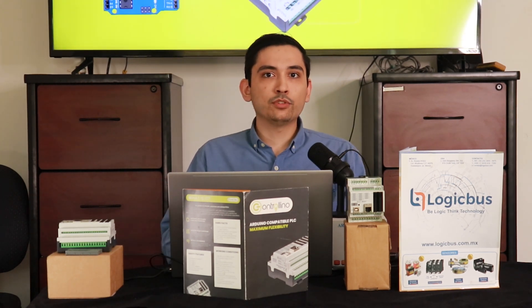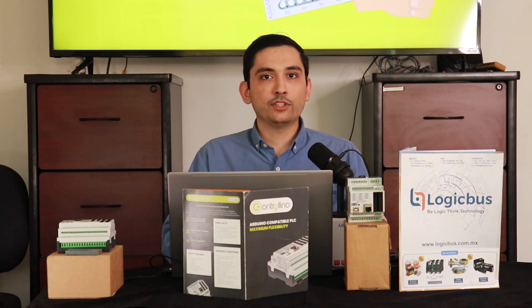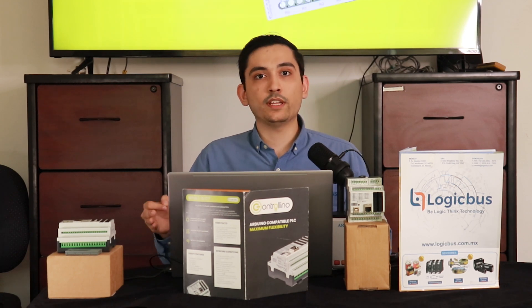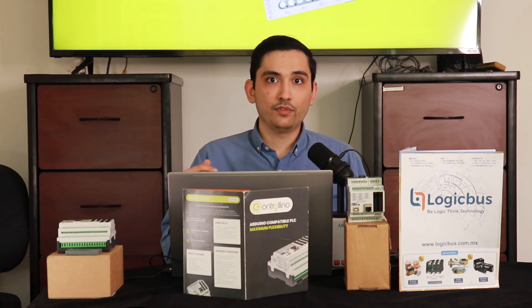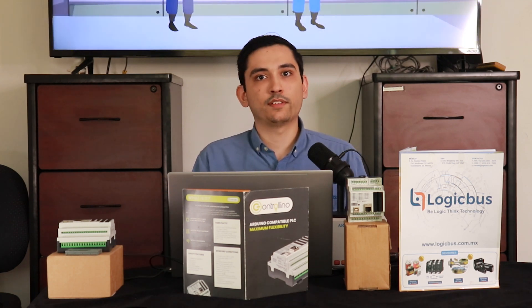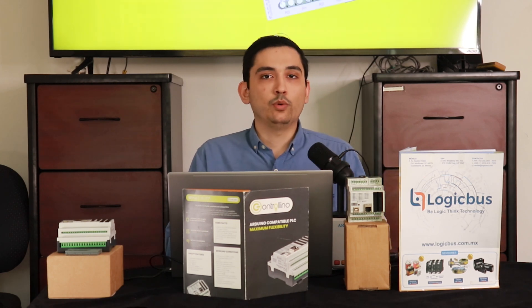To talk about controlino, we need to talk first about the system that it's based on, that is the Arduino. Arduino is an open source electronic platform. It's easy to use, hardware and software wise. And over the years, Arduino has been the brain for most of the applications the electronic community have done — from easy didactic tasks to really complex applications. A very wide community of students, scientists, researchers and a lot of people that want to get into the electronic business use this as the base for their projects. This software and hardware is versatile as well, as it can go from the most basic principles of programming to a hardcore application.